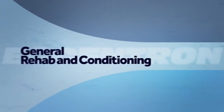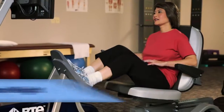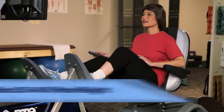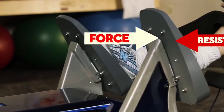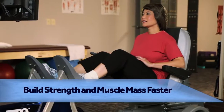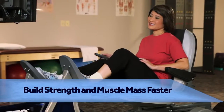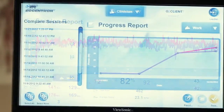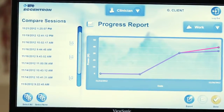And for general rehab and conditioning, with eccentrics, the human body can resist 30-40% more weight than with push or concentric motion. This allows clients to build greater strength and muscle mass in less time. The Eccentron software guides users in determining challenging targets and seeing progression towards their goals.